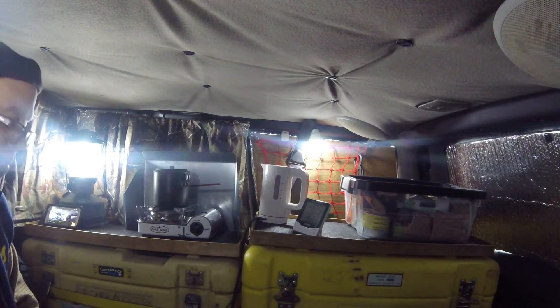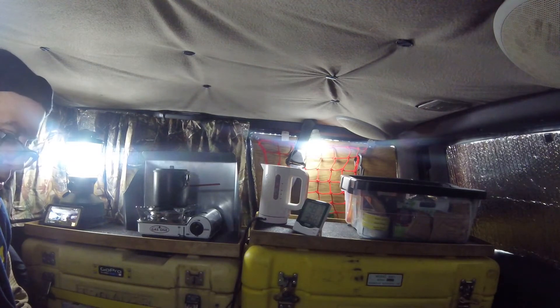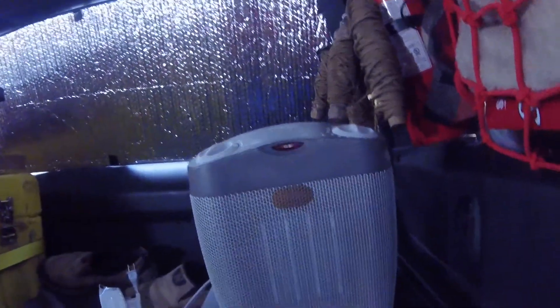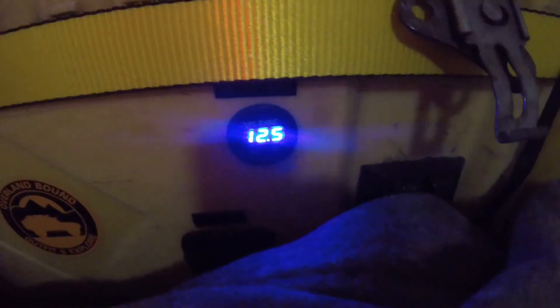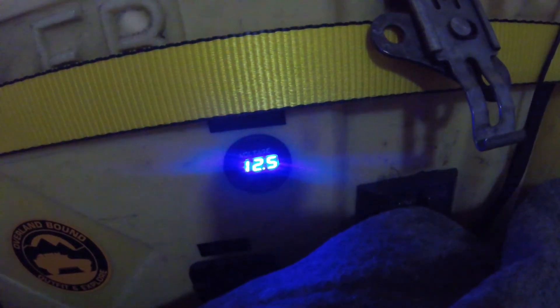So I came out here today and I realized I did it again. I left the 300-watt PureSine inverter on, and it's probably been on for a week. No alarms were going off, but I'm at 12.5 volts on my battery bank — it should be like 13.5. I went to run the heater for a little while and the voltage went way down. There's just not enough reserve juice in the battery bank.